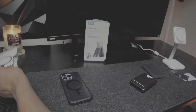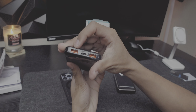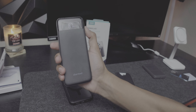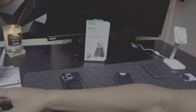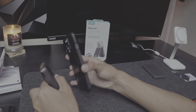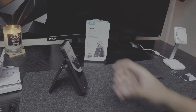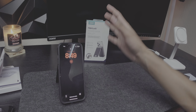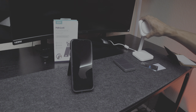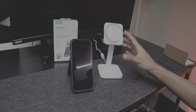By the way, the ESR HaloLock magnetic ring is about $12 and comes in a two-pack, so you can have one for yourself and one for someone else or your second phone. Compare that to a traditional power bank — it can't hold a wallet, can't charge wirelessly with magnets, can't act as a kickstand. This does all of that.